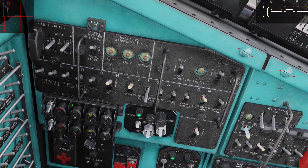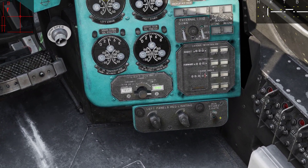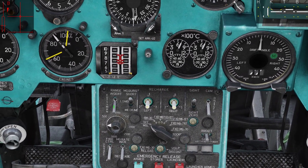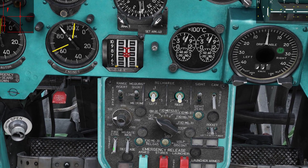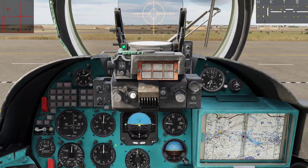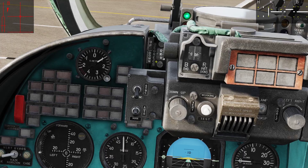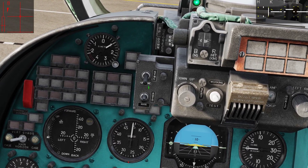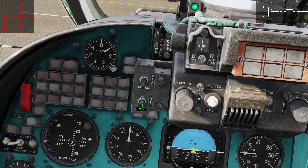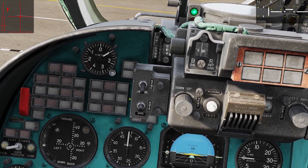Let's start with setting up our aircraft. First off we are going to make sure that our radar altimeter is on and that our auxiliary store lights are on right here. We are going to turn on our sight, turn on our range insert and our fire control switch. Moving up to our sight we are going to turn on the mode selector switch to auto. When this switch is in auto, the floating reticle will appear and together with the fire control computer it will help us with guiding our unguided rockets and cannon on targets.